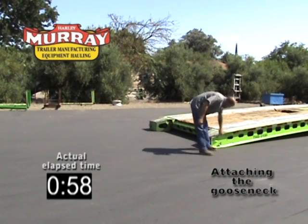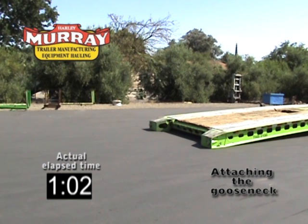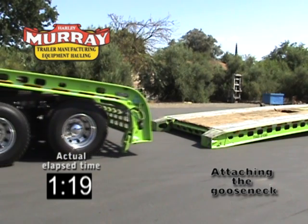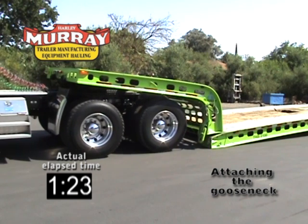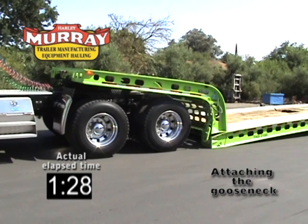Move the deck latch switch to the lock position. Back the truck with the gooseneck onto the trailer and then release the fifth wheel. Note, this truck is equipped with an air-release fifth wheel controlled from the cab. Pull away, setting the gooseneck in the down position.